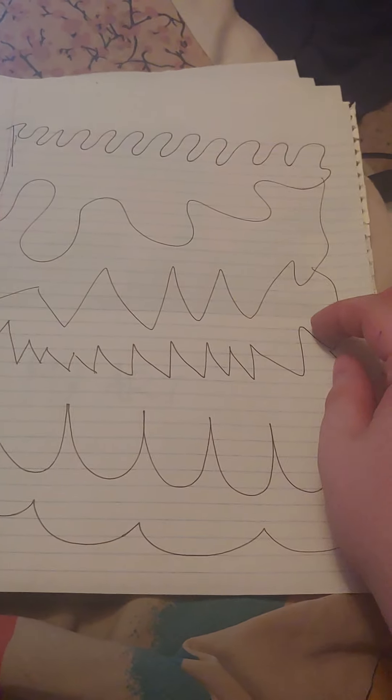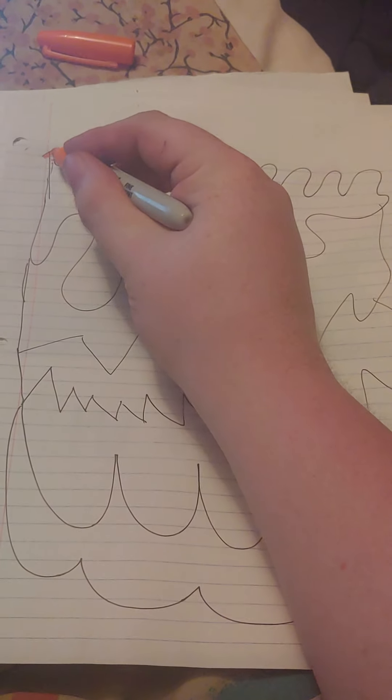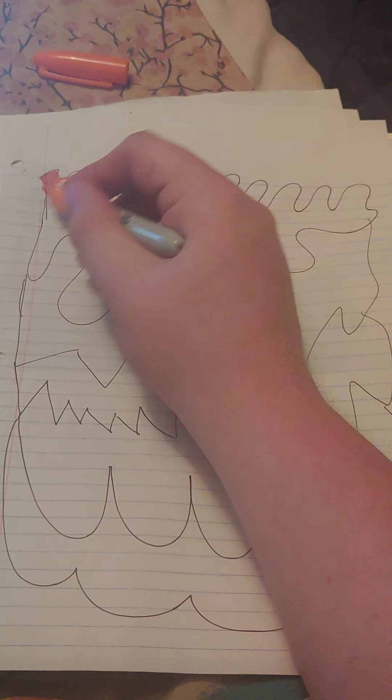Okay, so here's the drawing. We're gonna start out with this orange — just gonna do this little section.